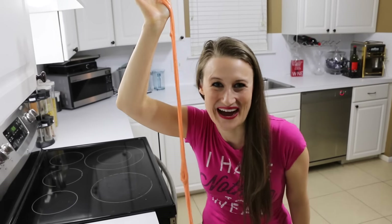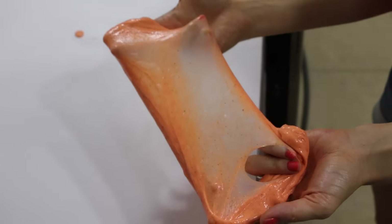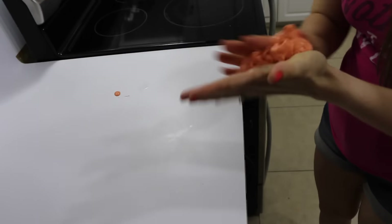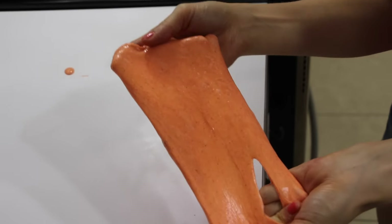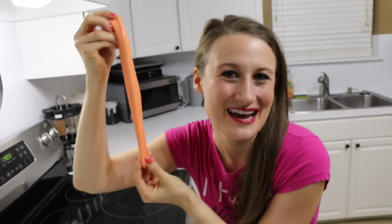I'm so excited you guys. This stuff smells amazing. This ooey gooey slime reminds me of sticking my hand right into a pumpkin and pulling out the guts. Mama loves her slime.